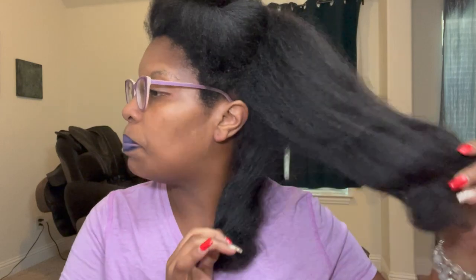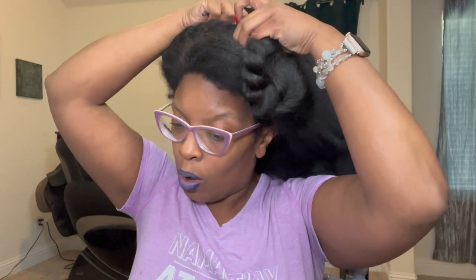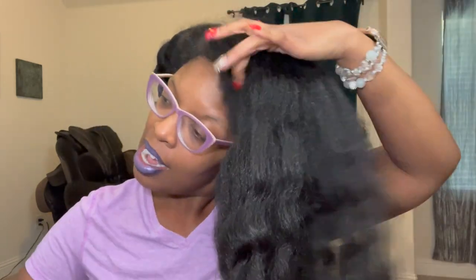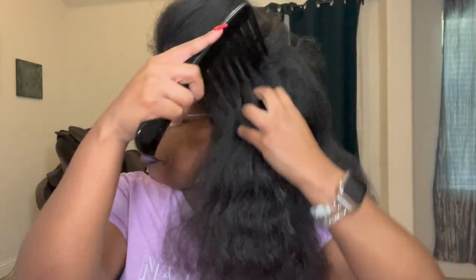My hair is currently in a blown-out state and it's been this way for about a month. I'm going to give it one more week — so six weeks total — and I can do that because I'm not adding any products, so there's really no buildup. A couple of days ago I added a little bit of almond oil. I'm going to do flat twists today, and I gave myself a trim a couple of weeks ago.